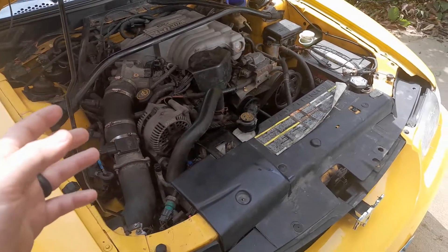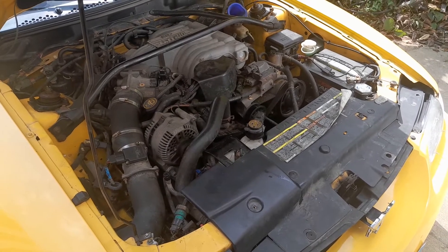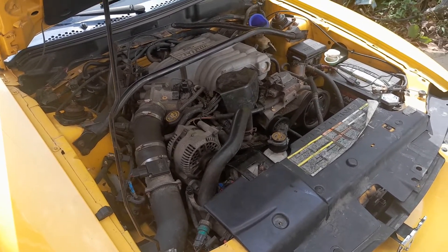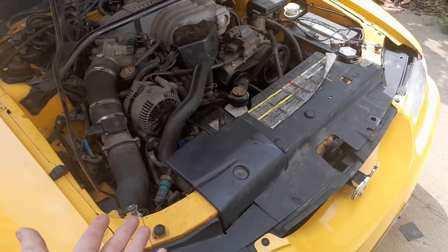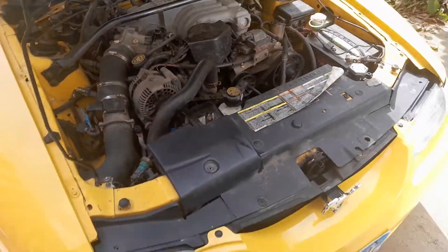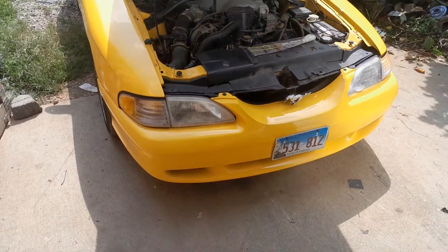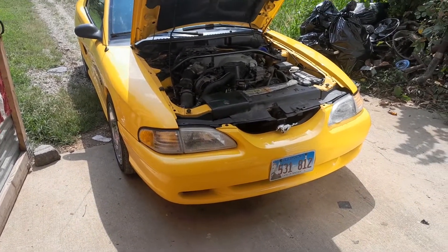You could also run this to a coolant temperature sensor that would send a signal to kick the fan on that way too. So there's a few ways you can do it; this is just the quickest. You want to interrupt that green wire with the purple stripe, carry it off, ground it, and then your fan will kick on. Anyway, short and sweet — hopefully that gets you home and gets your car back on the road if you're having problems with it.